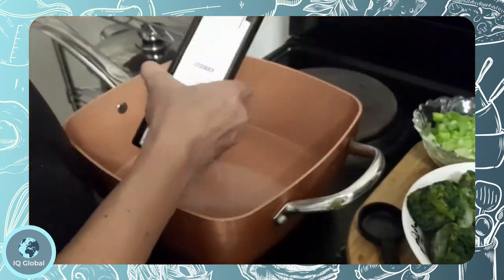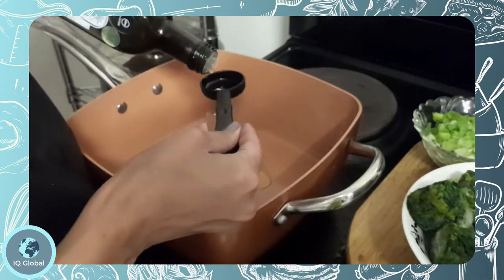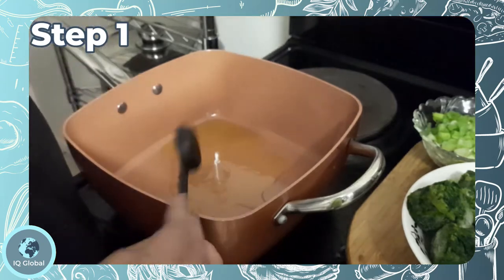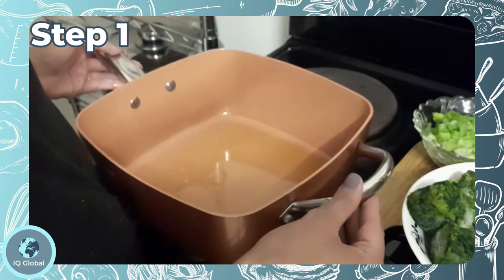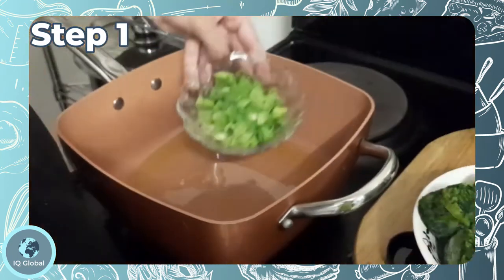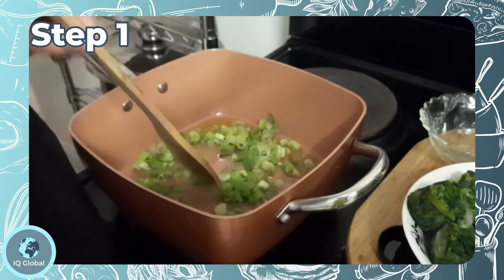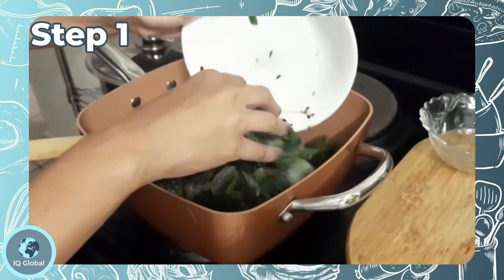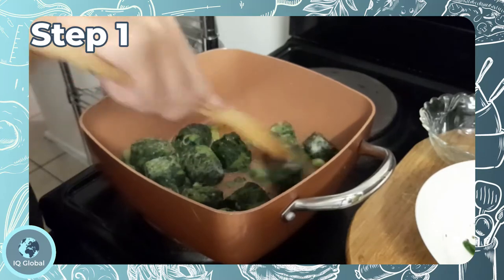This is a great weeknight dish that the whole family can enjoy. So let's get started. Step 1: Heat the oil in a large non-stick and ovenproof pan or casserole dish on medium heat. Add the spring onions and fry for 3 minutes. Now stir through the frozen spinach and cook for about 2 minutes or until it starts to wilt.